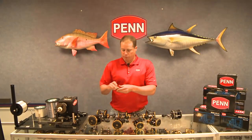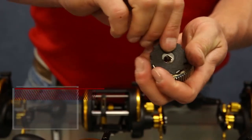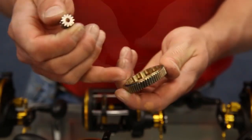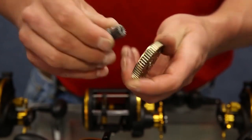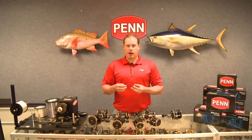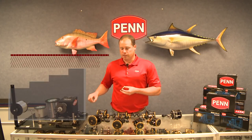We've put our VersaDrag into the drag system, with HT100 washers. We do have a machine bronze main gear, which was the same as the GT series, and a stainless steel pinion — no changes there. The gear train uses the same high quality materials we used in the GT series.